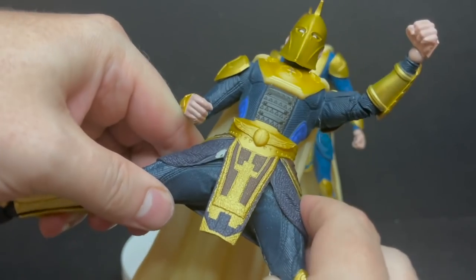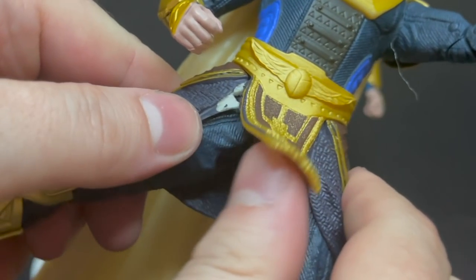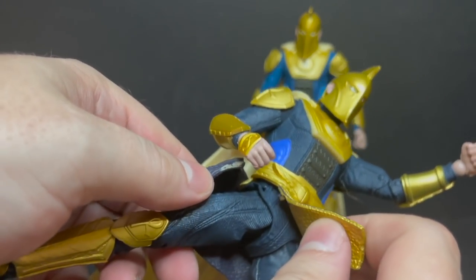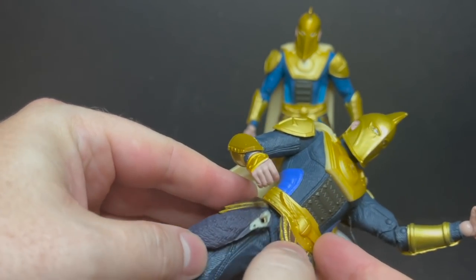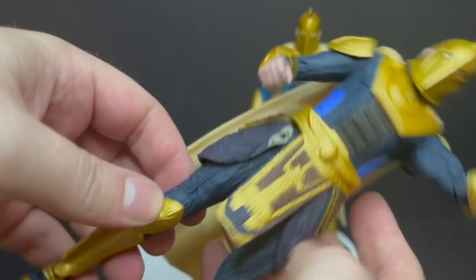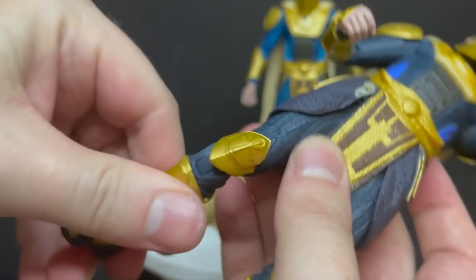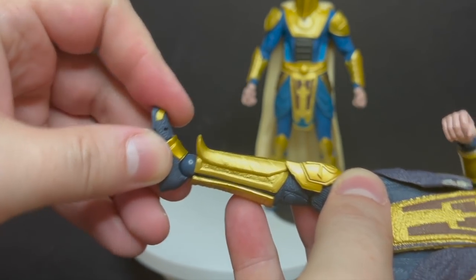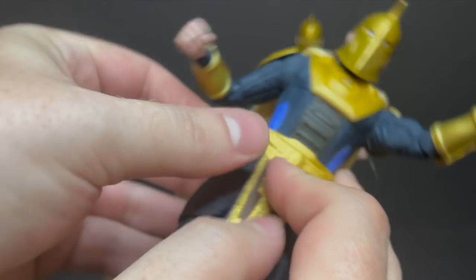Here's a problem I noticed — it actually came off while I was doing this video. The glue came loose on the skirt piece, so that's a bummer. I'm going to have to fix that. That's where I go, I'm not going to fully recommend it, or just be careful. Nothing tore or ripped, but you can see the articulation within the skirt piece. He doesn't have anything at the thigh, but he has double jointed knees, nice ankle articulation, and toe articulation as well. I'll have to get some super glue and glue it back together.